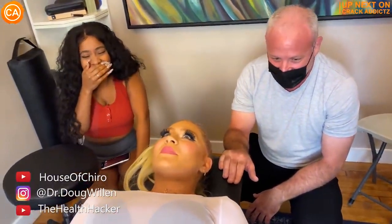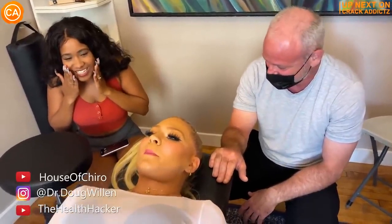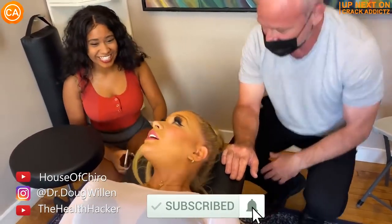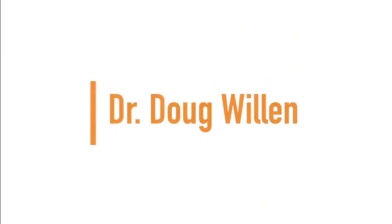Now you just heard those cracks at the start of the video — that's just a little taster for what we've got coming up. So you want to stick around for the rest of this one, because we've got some immense chiropractic adjustments in today's video done by Dr. Doug Willen. We post every single day, make sure you subscribe so you don't miss out. Up next we have Dr. Doug Willen.